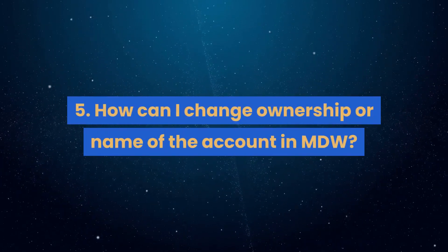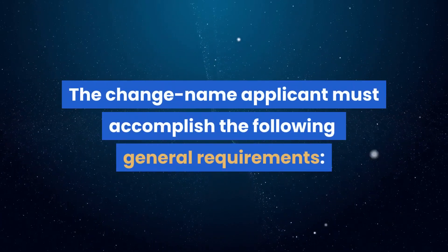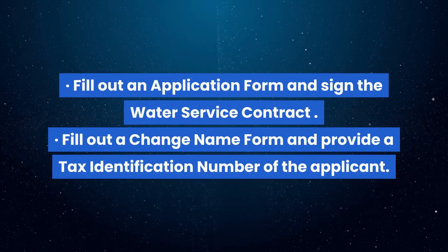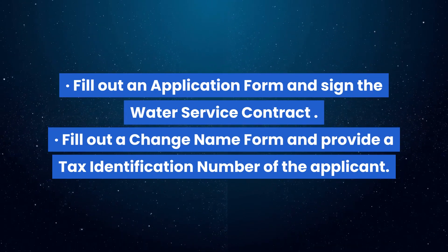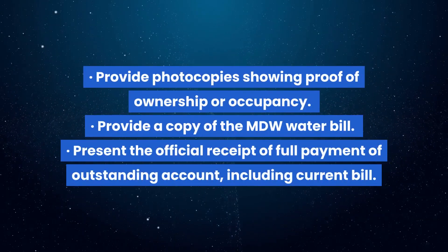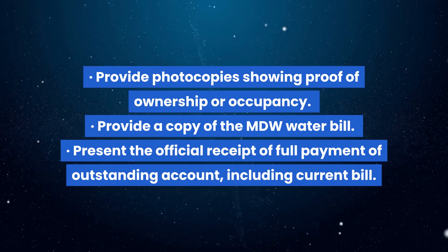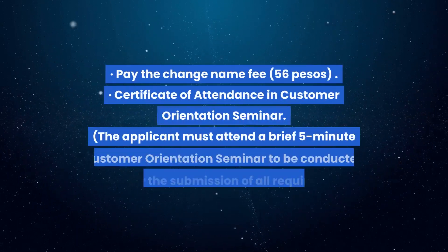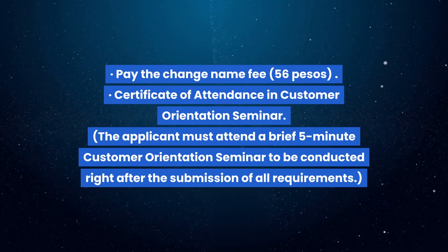Question 5: How can I change ownership or name of the account in MDW? The change-name applicant must accomplish the following general requirements: fill out an application form and sign the water service contract; fill out a change-name form and provide a tax identification number of the applicant; provide photocopies showing proof of ownership or occupancy; provide a copy of the MDW water bill; present the official receipt of full payment of outstanding account including current bill; pay the change-name fee of 56 pesos.